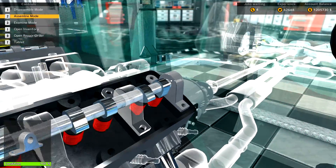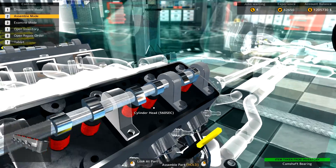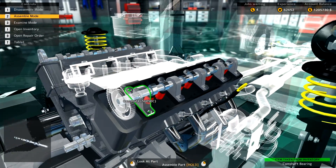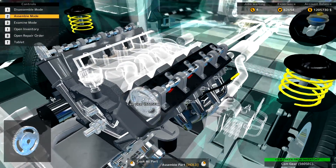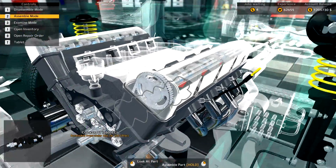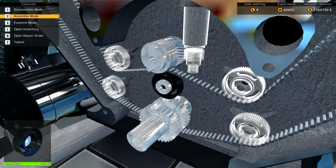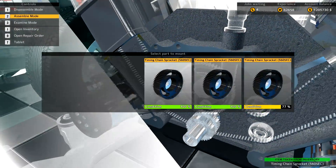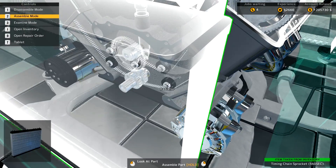Let's get these bearings in — odds are these would have been installed and then you'd slide the camshaft in. Get that cam gear on, and we're going to go ahead and get our new timing chain in. Come on. Go ahead and pop down here and put our new sprockets on. All our timing sprockets are on.